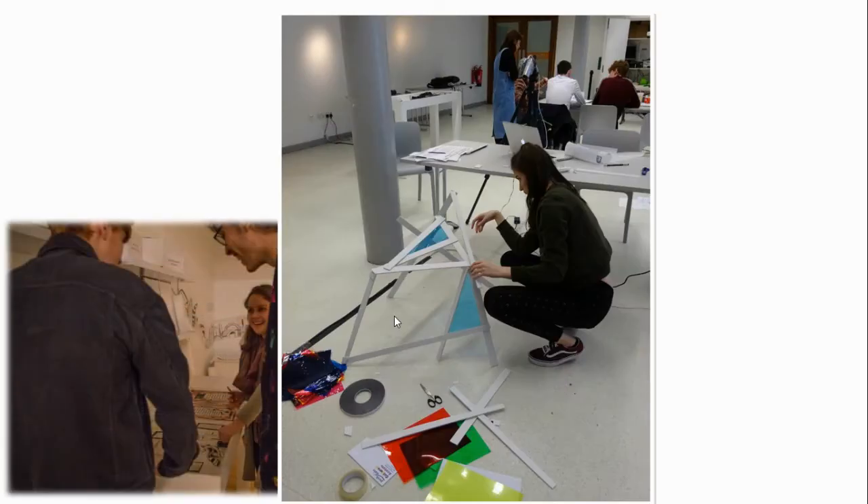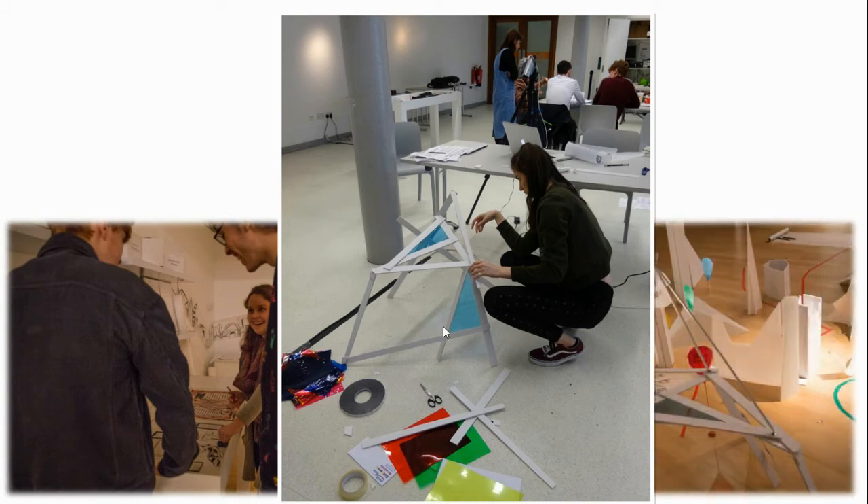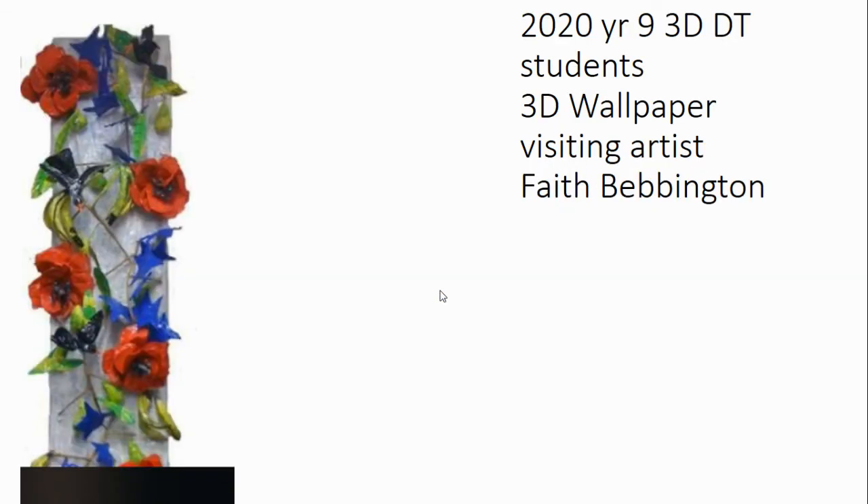Students have been able to create their own work in the exhibition spaces on the first floor of the Tate, to have access to the extensive collection of historical and contemporary sculpture within the Walker, and to work with sculptors such as Faith Bebbington.